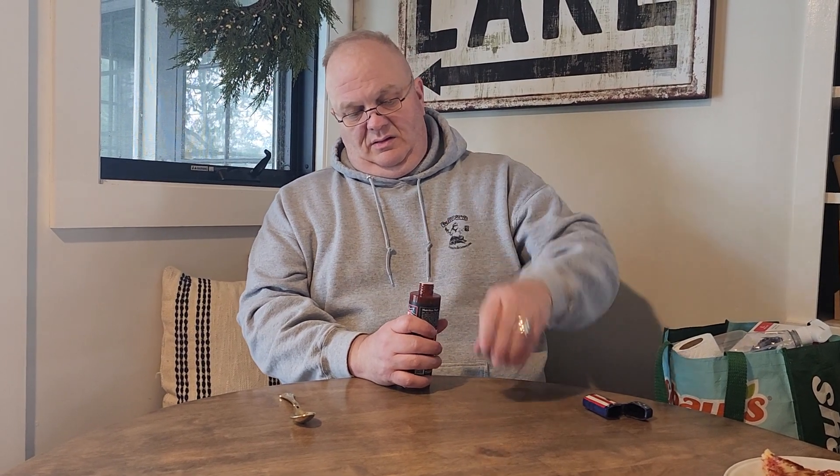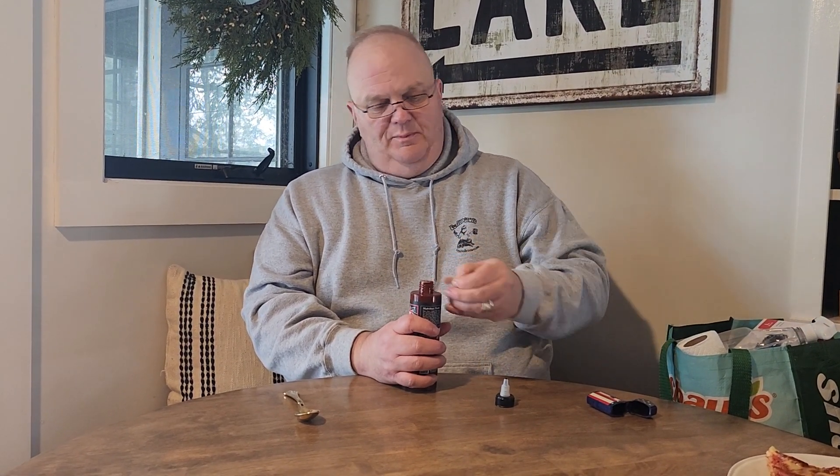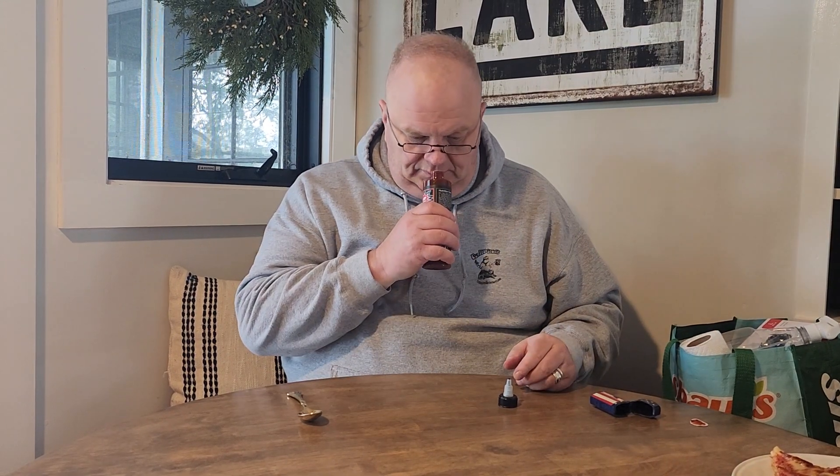That looks bigger than four ounces — oh, 10.4 ounces. You can look these people up at kpopfoods.com, also on Facebook and Instagram at kpopfoods. We got this at TJ Maxx — love TJ Maxx and HomeGoods, it's my jam.